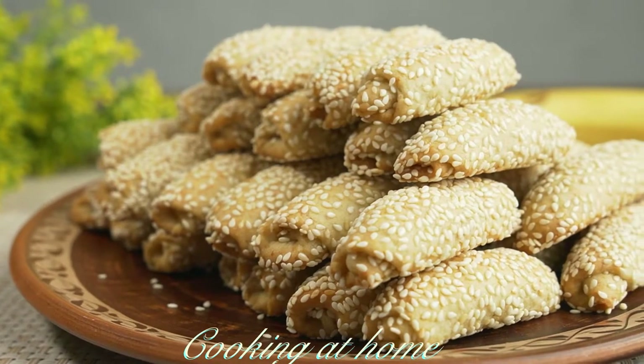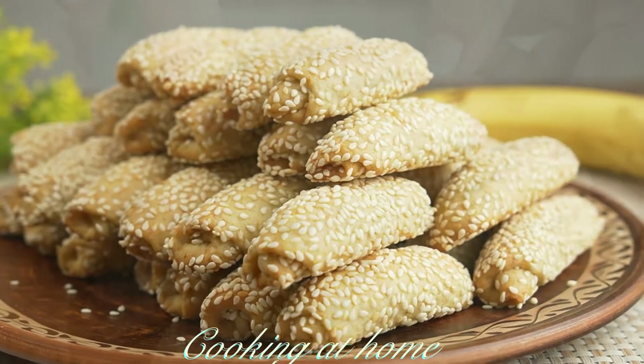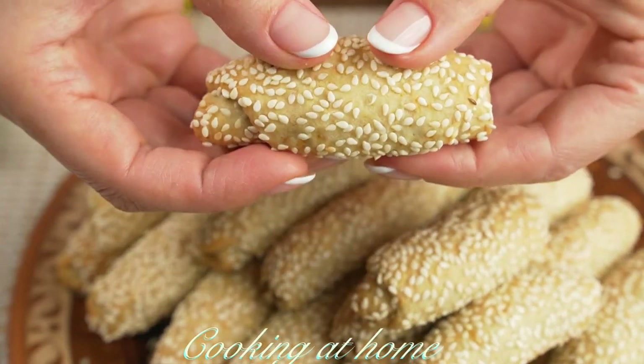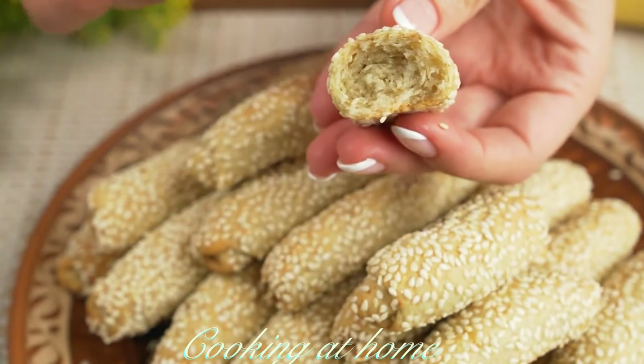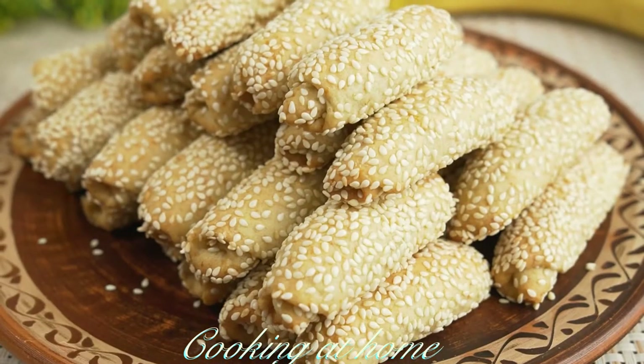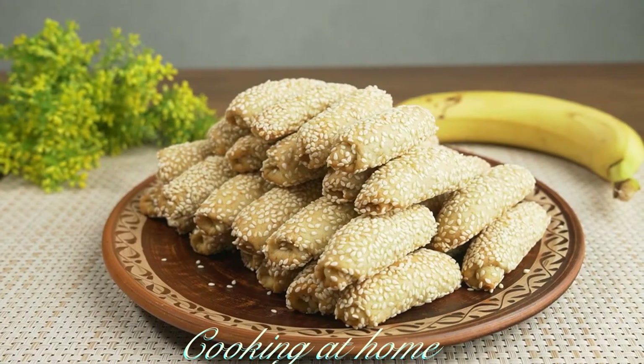When it's all done, let them cool down and try them out. They're crispy on the outside and super soft on the inside. I hope you enjoyed this recipe — if you did, give me a like and subscribe to my channel to see more of my videos. Thank you for watching.